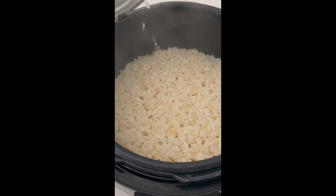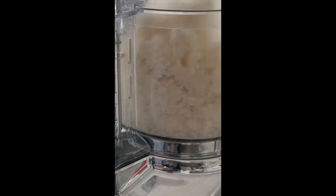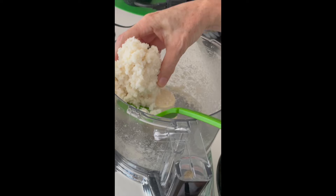I got dry corn for these ones, so I left them overnight in water and cooked them in a pressure cooker or Instant Pot for 85 minutes.